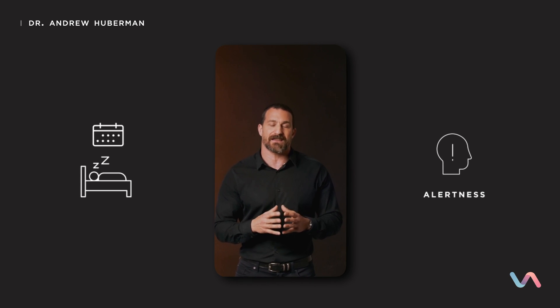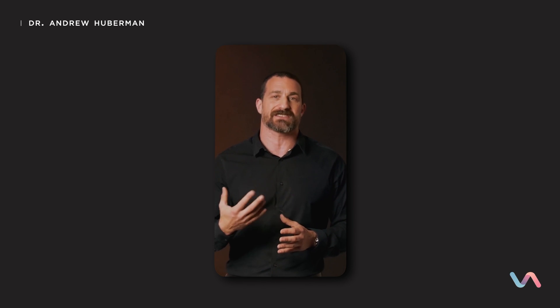Setting the foundation of your alertness is how well you slept the previous night and the night before that. If you're having trouble sleeping, there is also a journey devoted to sleep and how to get better at falling asleep and staying asleep.